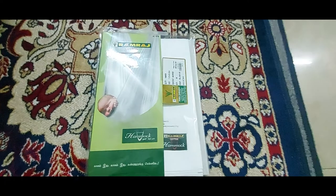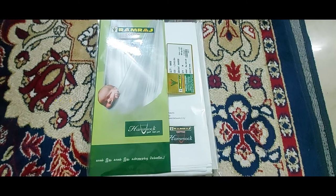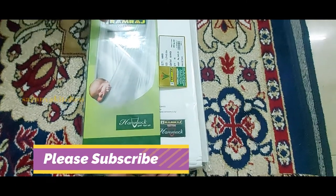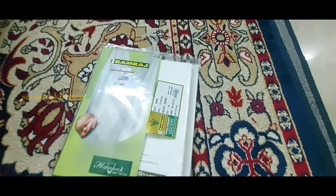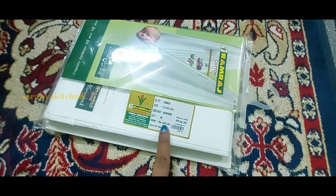It's a ready-made store item that we have to make and store. It's 100% cotton. The price is 545, and we get a piece in 3 meters. It's available at the online store.